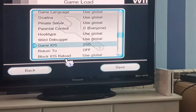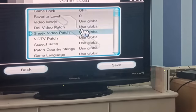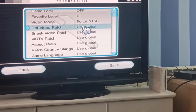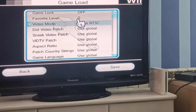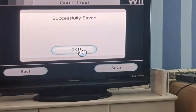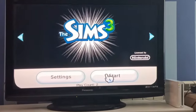Click OK, then go up and click Video Mode and force NTSC — I don't know how to pronounce this. Click Save, it will say successfully saved.